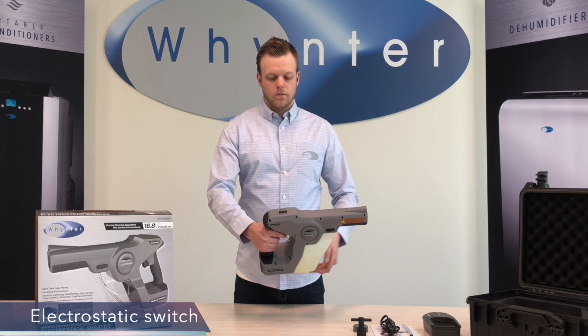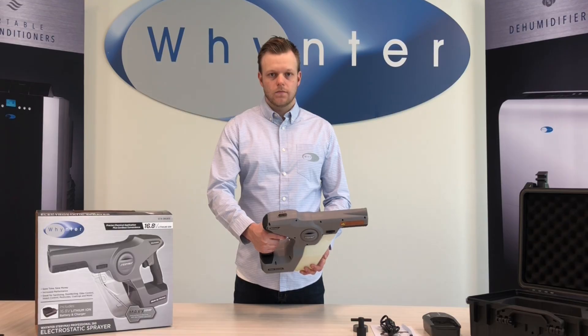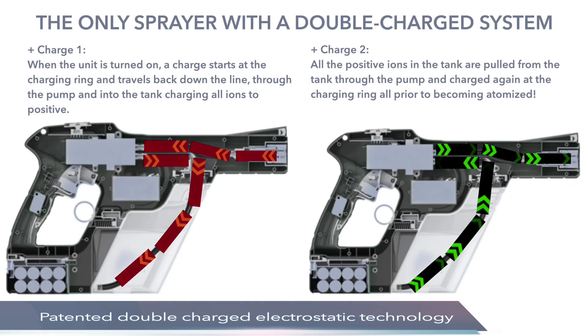Switch on the electrostatic switch at the top and you're ready to spray. Let me talk about a very important feature of the Winter StairMax electrostatic sprayer, which is the exclusive patented double charged electrostatic technology. In the sprayer, the liquid is positively charged inside the tank and then charged again as it's being sprayed out.